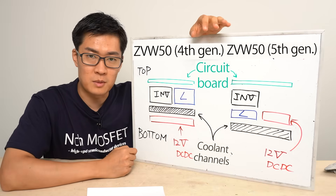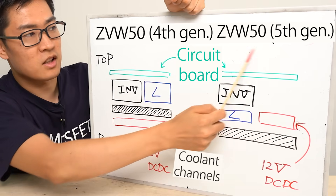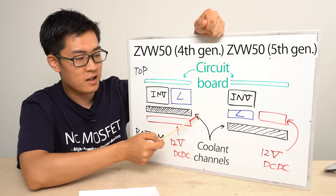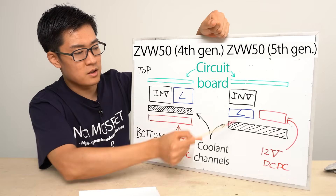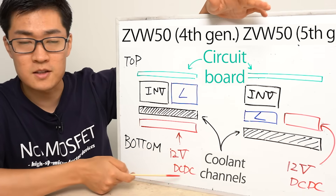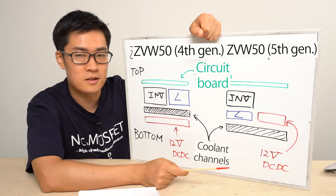We'll roughly look at the internal structure: the control circuit board, inverter module, inductor, DC-DC converter at 12V, and the coolant channels at the bottom. This is the latest 5th generation Prius. The structure of the power control unit is a bit different between the 4th and 5th generation models. The main difference is the position of the coolant channels. In the 4th generation model, the coolant channels are positioned right in the middle, running between the inductor and the 12V DC-DC converter. In the 5th generation, the coolant channels are at the bottom, cooling both the inductor and the DC-DC converter.